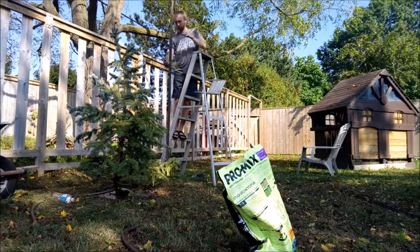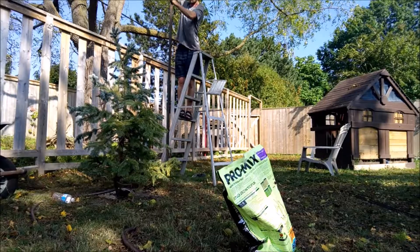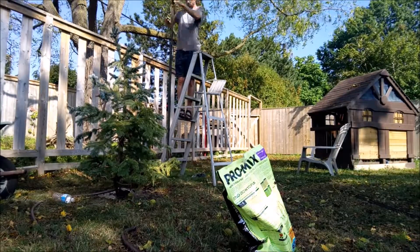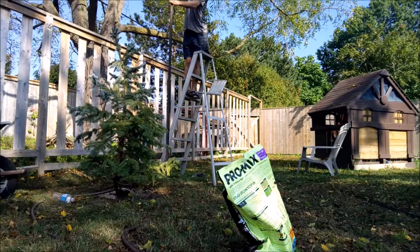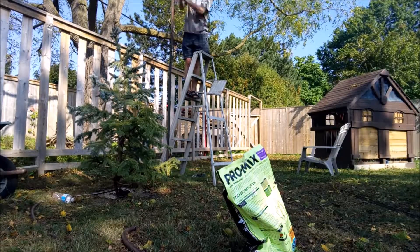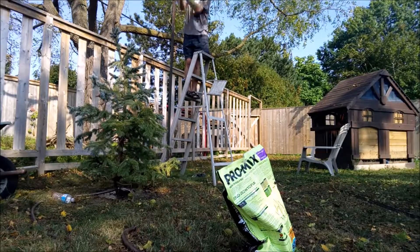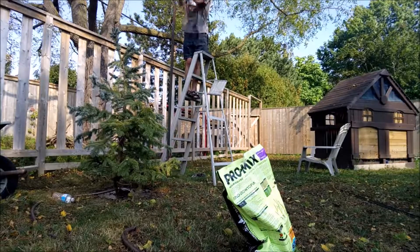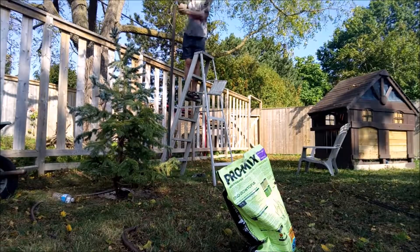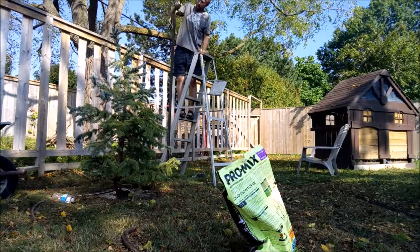I'm gonna be putting some stakes in. You can use a hammer, or I'm using the back of a hatchet — just be careful, watch your hands. They do make tools for driving those stakes and they're really handy. Look at it go down — it's really dry here, it's actually amazing I got it so deep.